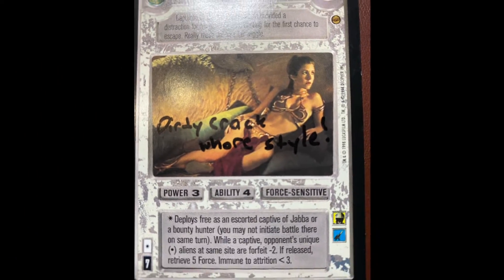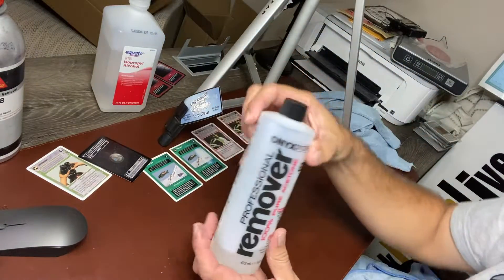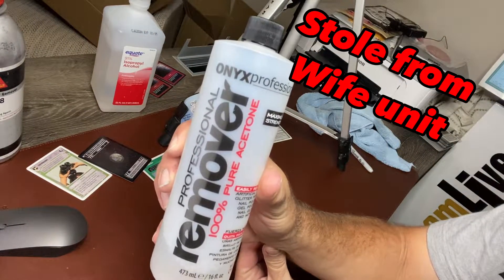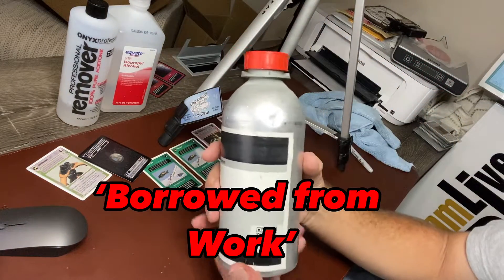If you have a card that's of high value, you certainly don't want to take any chances, so I went with the first thing I could think of — the most common rubbing alcohol. Next, we have the fingernail polish remover that I borrowed from my wife unit, and then last, I have some stuff that I borrowed from work.